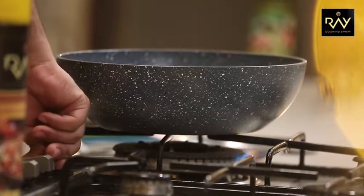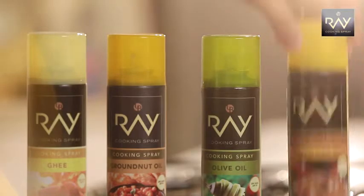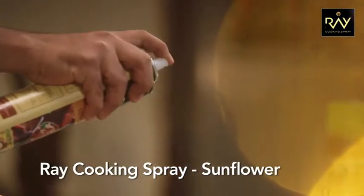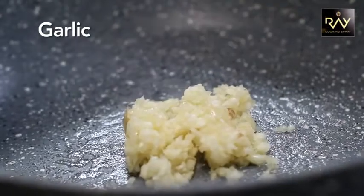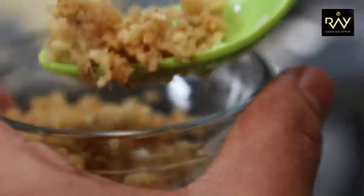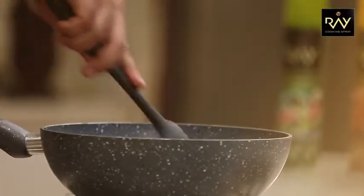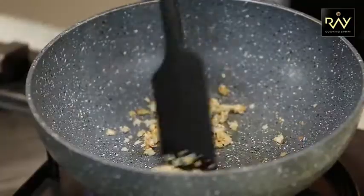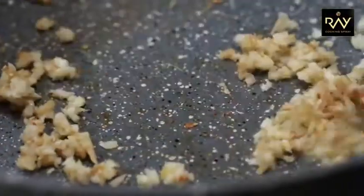First of all, let's warm a pan. And we're using Ray cooking spray — I'm using sunflower oil and a char spray. And once it is hot, I'll add some chopped garlic and some chopped ginger. We'll sauté this till it's golden, so the raw flavor will go out.